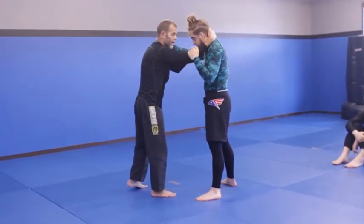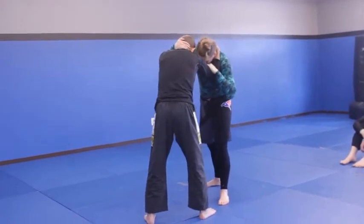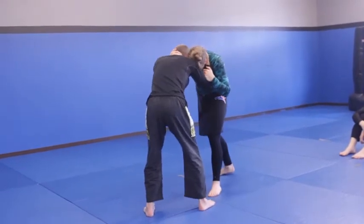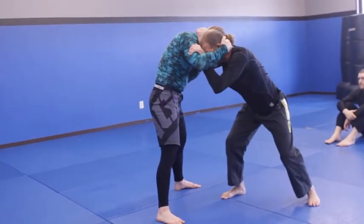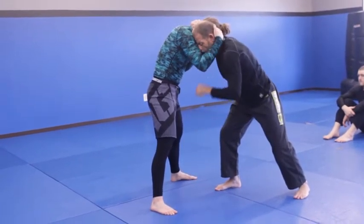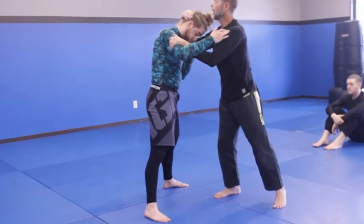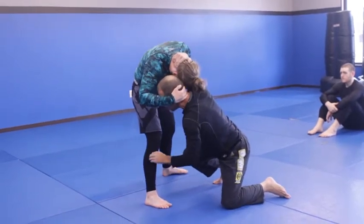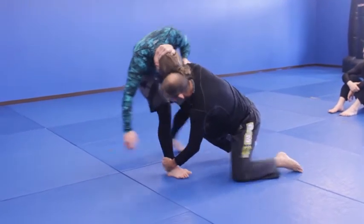I have a bicep tie on this side and a collar tie here. I'm going to make him step his right leg forward - my right leg is forward. I'll pull here, which puts me in a great position to attack an ankle pick on this side. With this collar tie, I'm going to use this control to drive his head over his knee and control his ankle.